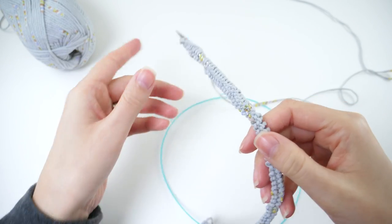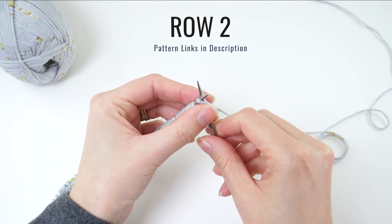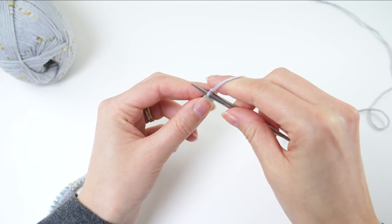When you're finished with the first row, flip it and we'll pick up on row 2. This one is really simple as well, but this time instead of purling every stitch, we'll knit every stitch.